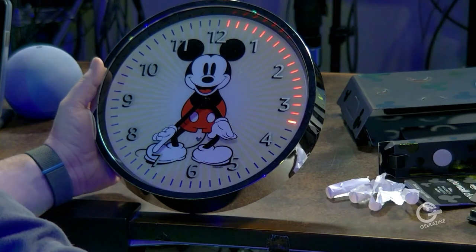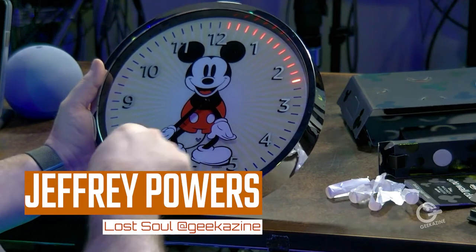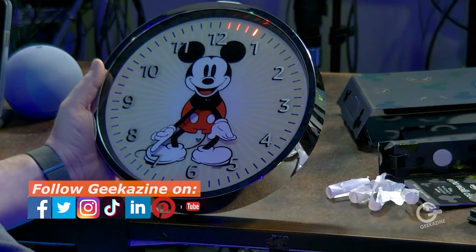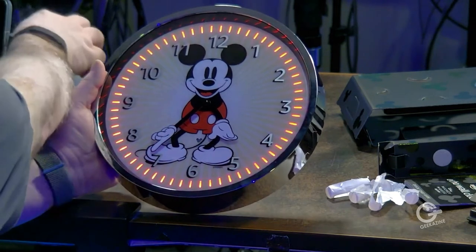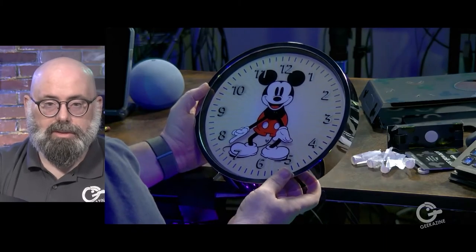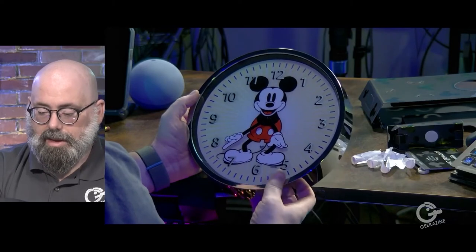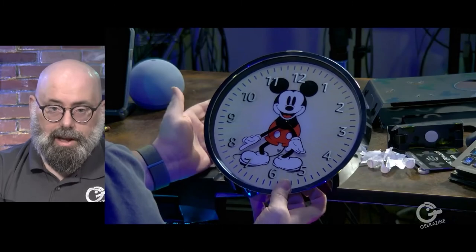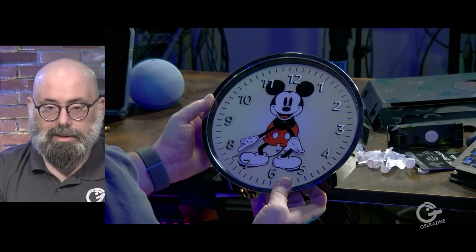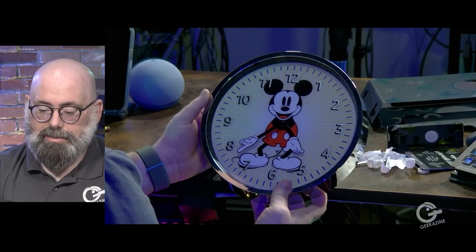I wonder if it'll do time zones — like if I say 'what time is it in New York,' will it move the hands back an hour? You could do countdown clocks for New Year's — that's cool. So the alarm goes on the clock face too. We can do countdowns, set alarms, and you'll see that with the lights. Running on four double-A batteries, I'm guessing depending on usage these will probably last somewhere between six months and a year.